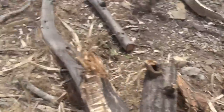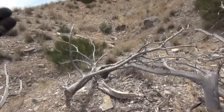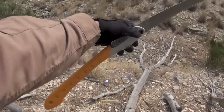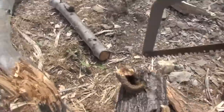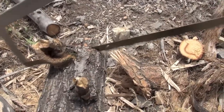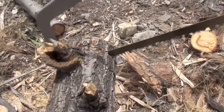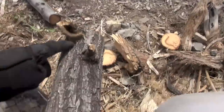Now where's that Wyoming Saw? There it is. Now do a cut with that. That's a lightweight unit too. It is, for being as big as it is.